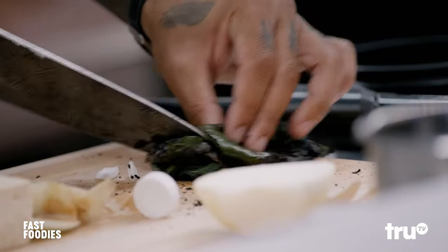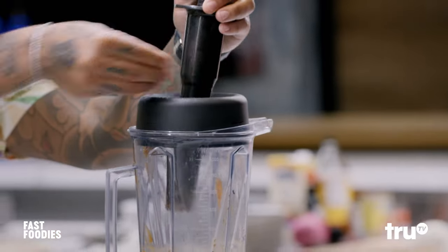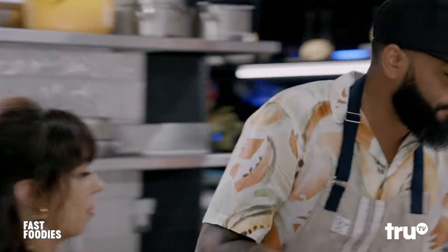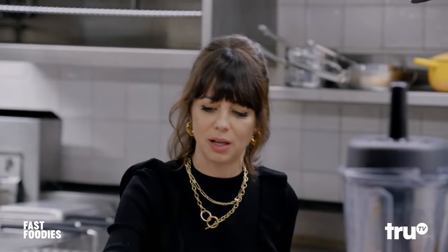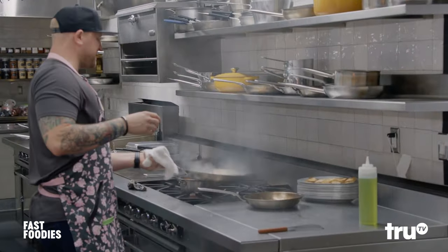I'm making my sauce for the sofritas. Finding that smokiness, that spiciness — a little bit of acidity is absolutely huge. Chipotle peppers and adobo sauce. Want to try it? This is delicious. This is exactly the thing I like. It's spicy — I do need some water.